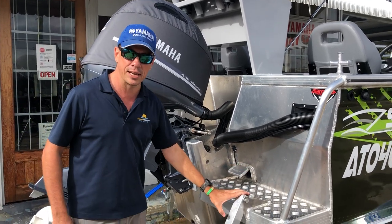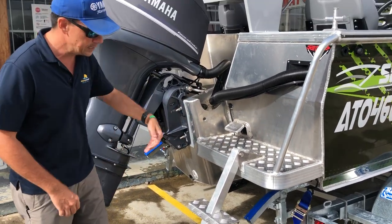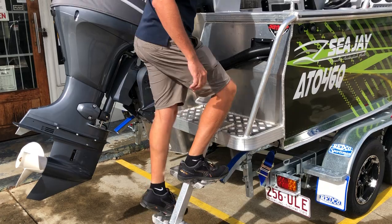As you can see, the ladder fitted to the extra large pod here makes boarding easy. It's angled back with good step treads, making it very easy to walk up the back of this transom.